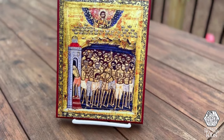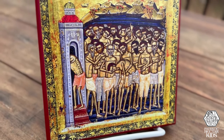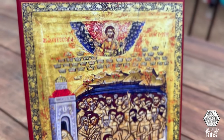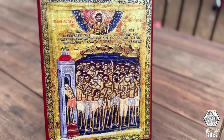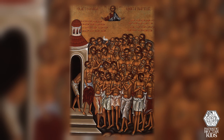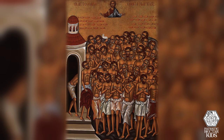The rest of the 40 martyrs endured the bitter cold, and a light and warmth came from heaven. The angels brought down the crowns, placing them on their heads. One of the soldiers on the shore saw the 40th crown descending in the air, but it wasn't claimed because the man who was supposed to receive it had already run to the shore and died. He thought, 'That's mine,' and ran into the water saying, 'I believe in Christ and I want to die for Christ.' And so he became the 40th martyr for Christ.